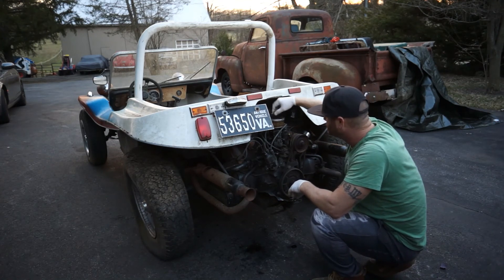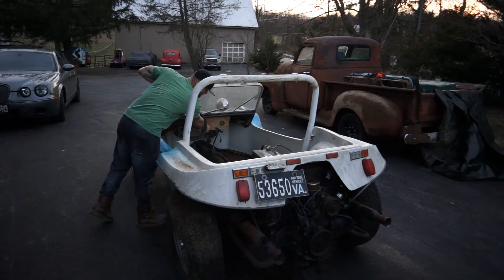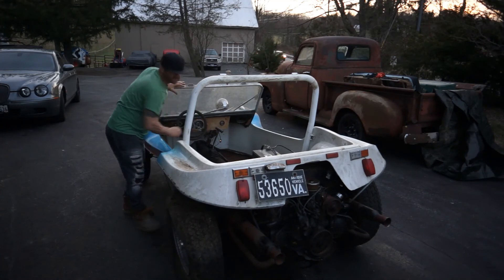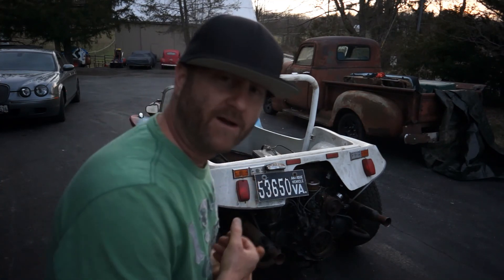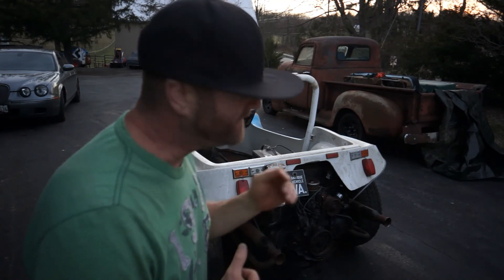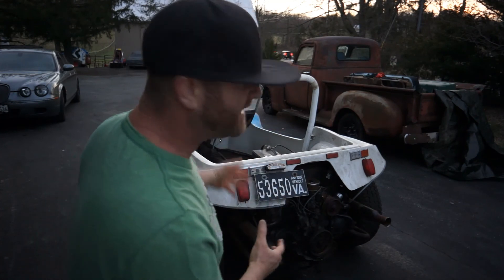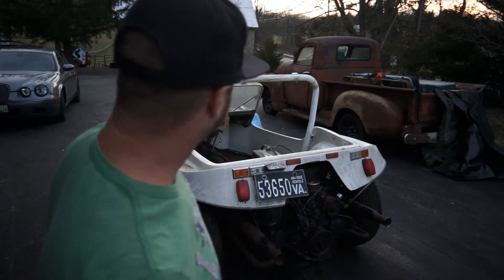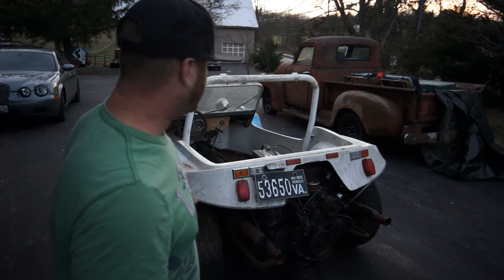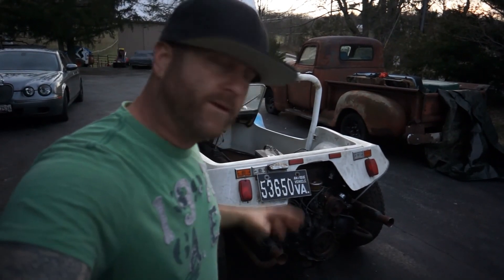It ran! I don't hear any knocks, I don't see any smoke, I don't even hear any valves tapping. Man, this motor is solid. Whoever had this before definitely took care of it before parking it — probably tarped it up. But then it sat outside with moss and dirt growing on it, top totally withered. It's been sitting over 10 years — could even be 15. I'm ecstatic.